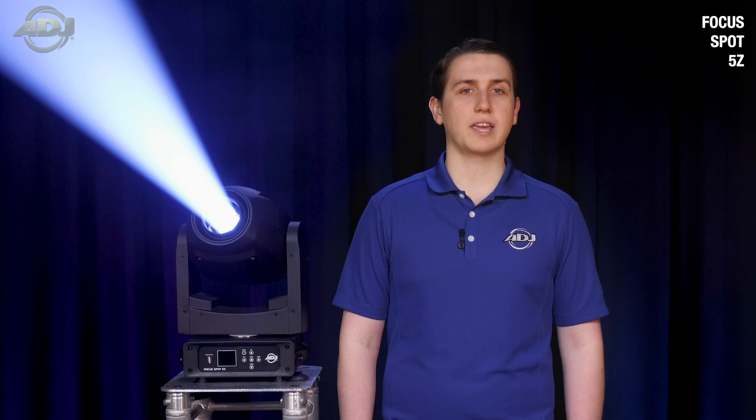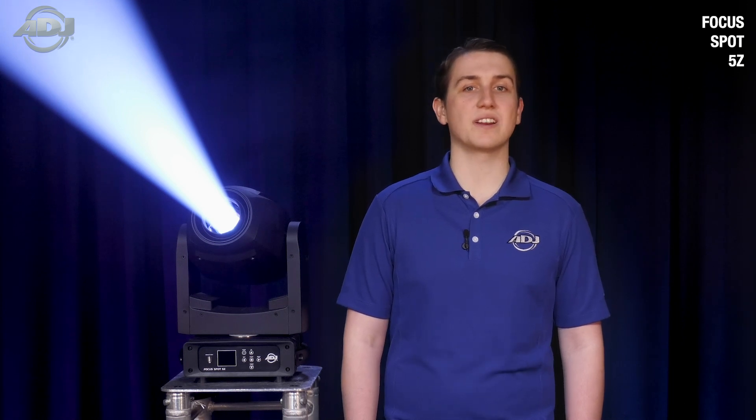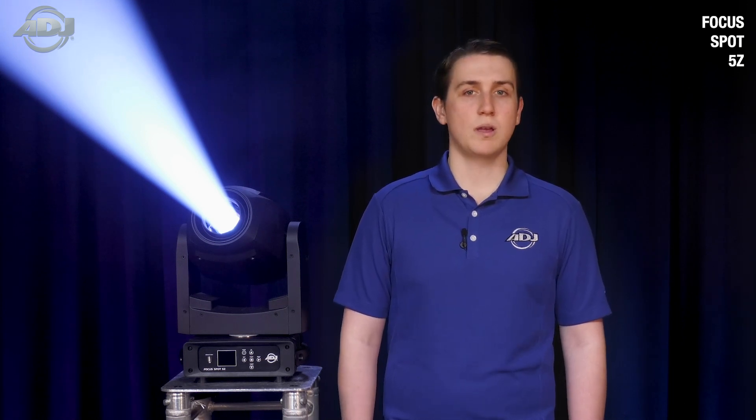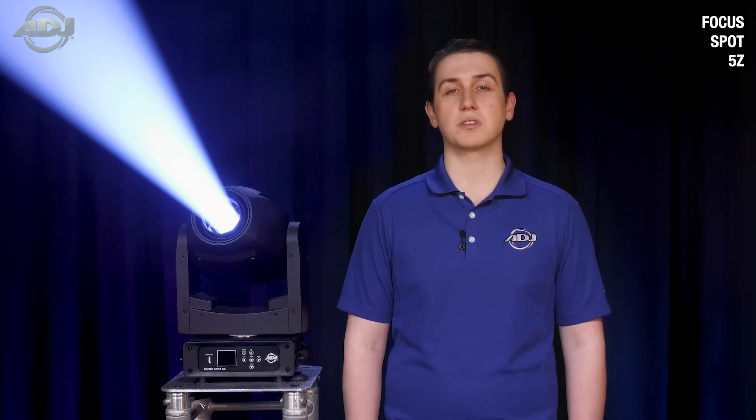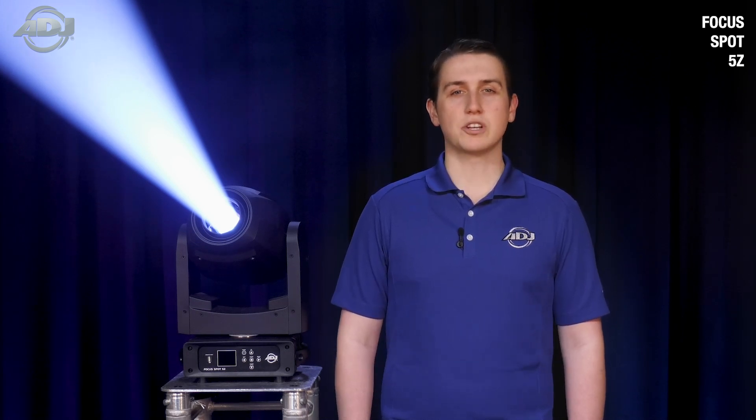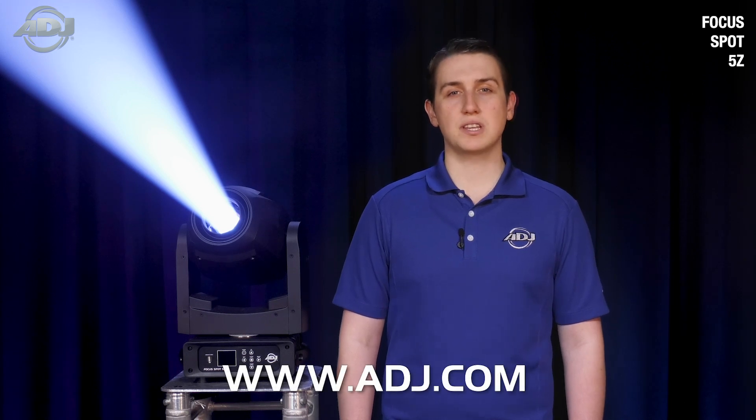These extra qualities of light can be beneficial to more than just theater and house of worship environments, and can also be utilized by event production and permanent installation into bars or clubs, or even mobile entertainers looking to step up their game by taking their setup to the next level. You can check out the new Focus Spot 5Z and many more exciting new products at ADJ.com.